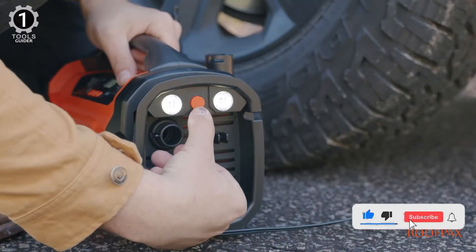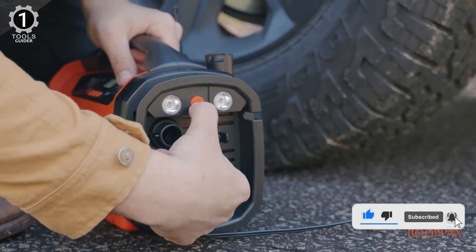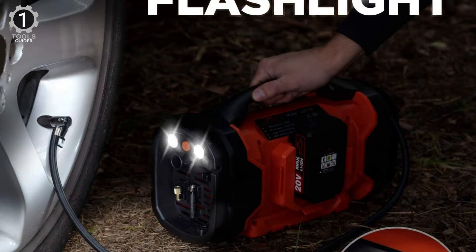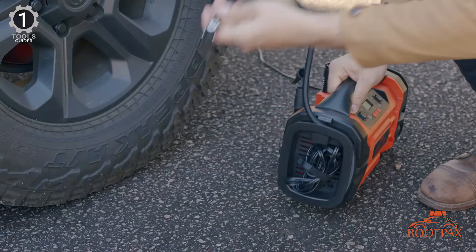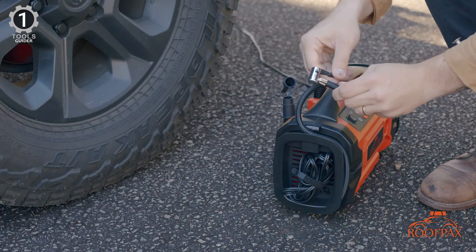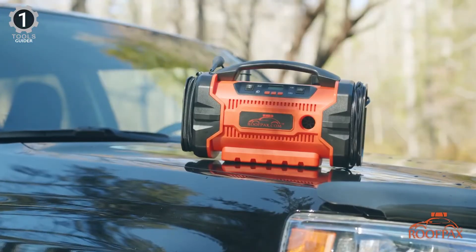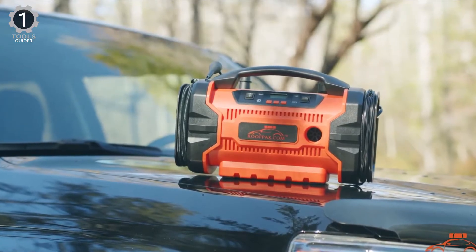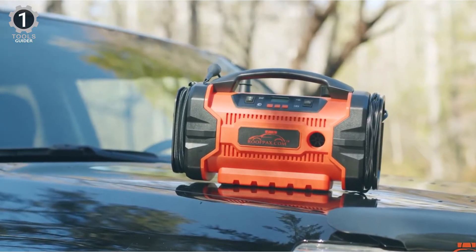Two powerful LED lights make it easy to use even in the dark. For the price, it's definitely the best tire inflator you could purchase right now. The maximum power of this inflator is good enough to inflate your car tires and more. It's small enough to carry to a camping spot and use to inflate an inflatable kayak and such — the usage is quite broad.